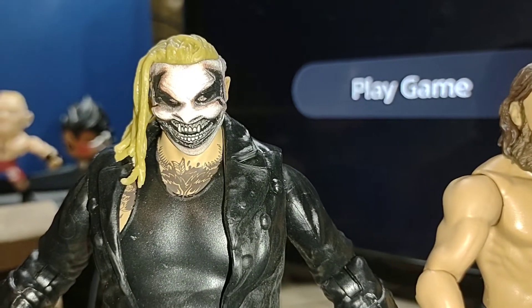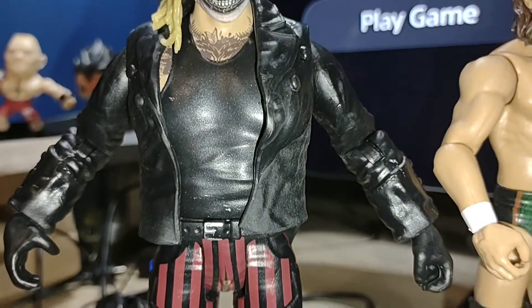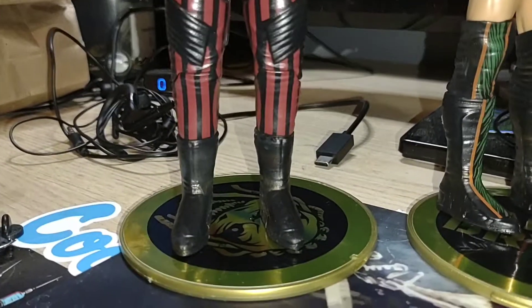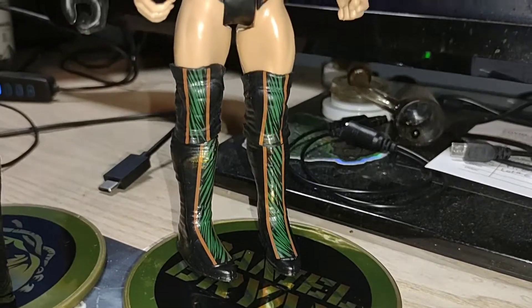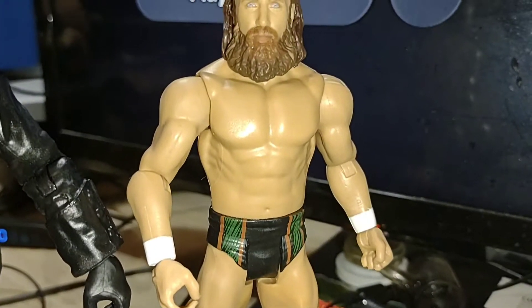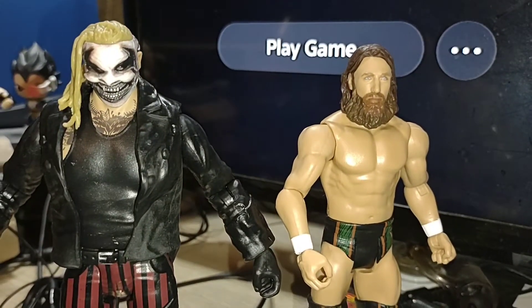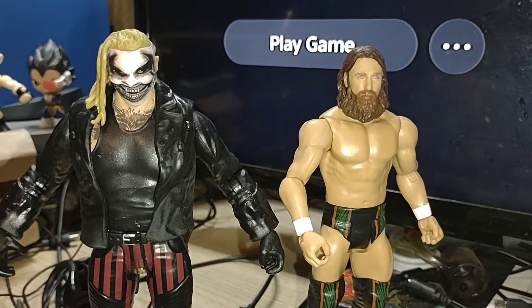They did really, really good work on this character, guys — his attire. Same with the Daniel Bryan, did a really good job on it, guys. So yeah, there it is. That was my little video. I was thinking about it for like half the day and I just decided to say screw it and I opened them. So now I just got to figure out where to display them. Until next time, guys.